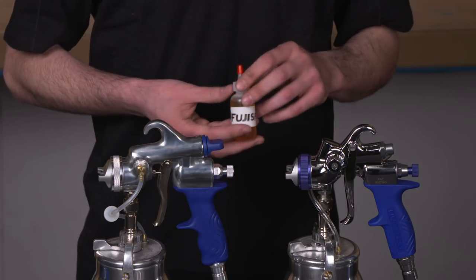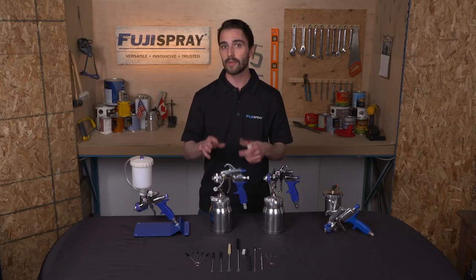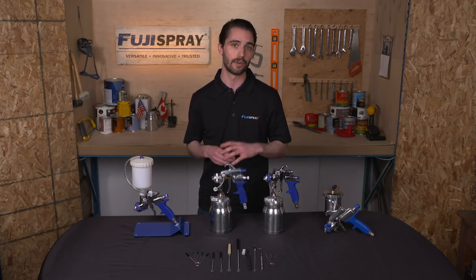With the gun lubricant, you can lubricate different areas of the spray gun like the fluid knob, the needle assembly — pretty much any mechanical area that you don't want seizing up, even after storage.